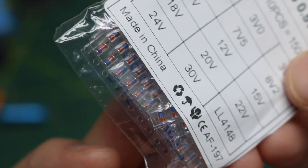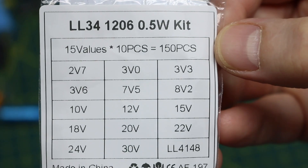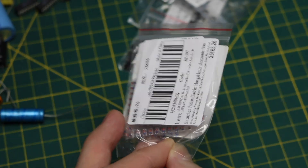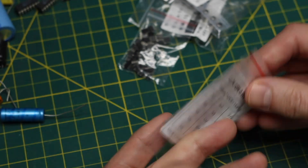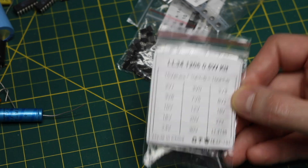And a kit of surface mount zener diodes, 2.7 volts up to 30 volts. I also tend to use 2.4 volt zeners, particularly for going across an audio path back to back to try to keep peaks down. So I've ordered some separate specific 2.4 volt ones, but it's good to have a general purpose selection as well.